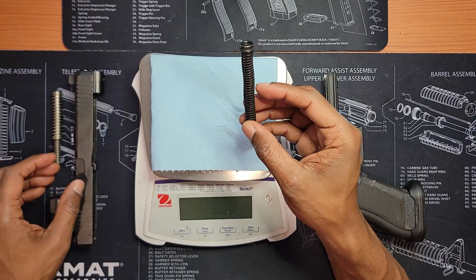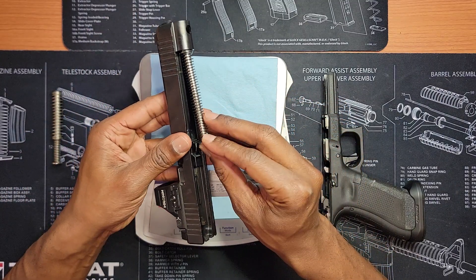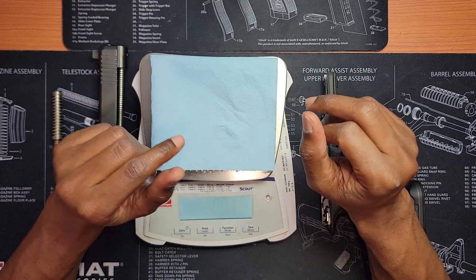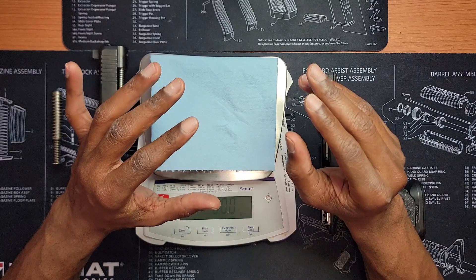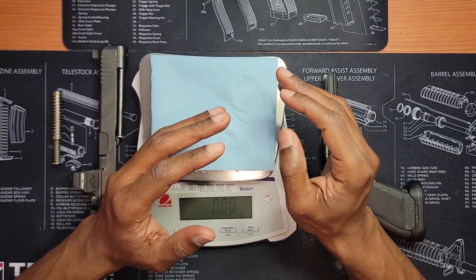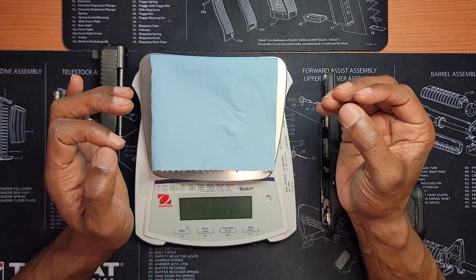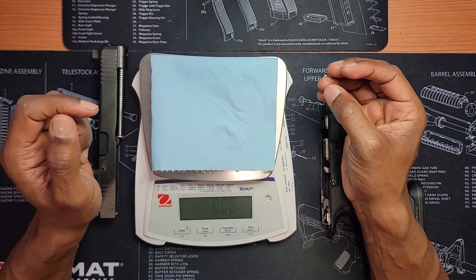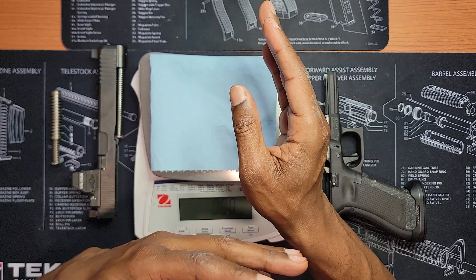This is now in my Glock 34 and it will remain there, but I did go through some testing. I compared it to a 13-pound spring. With the 13-pound spring in my Glock 34 Gen 5, you could actually feel that during recoil it felt like it was hitting a wall on the way back. The return was fine and the gun functioned fine — it went into battery — but what I felt was that it was slamming back a little harder during recoil.